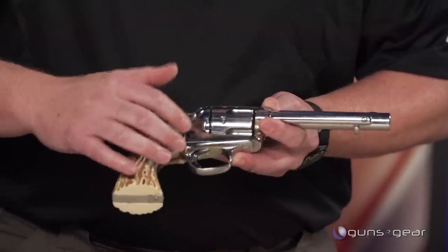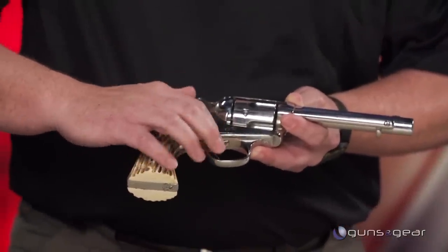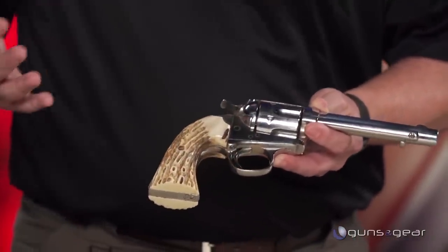The term comes from the shooting ranges in Bisley, England. What Colt did was design a gun that had a little bit more of a steeper drop in the grip frame. The hammer was lowered, the trigger was curved and set a little bit further back — more for target shooting.